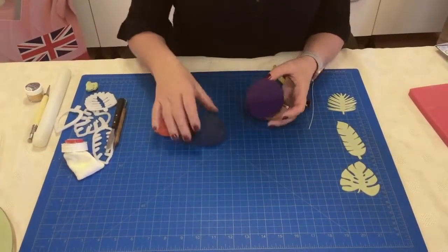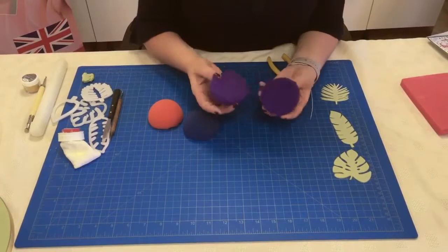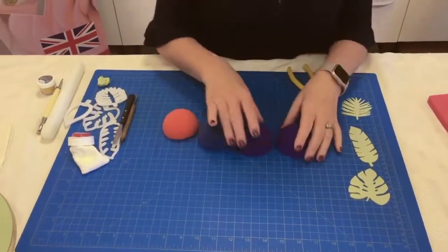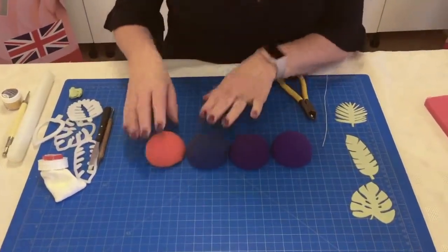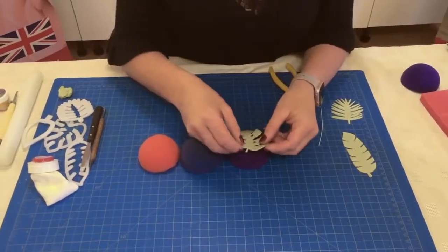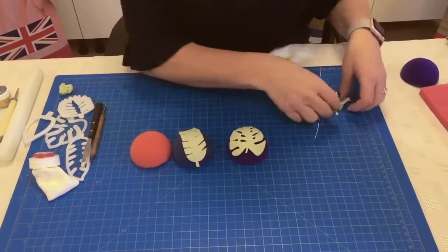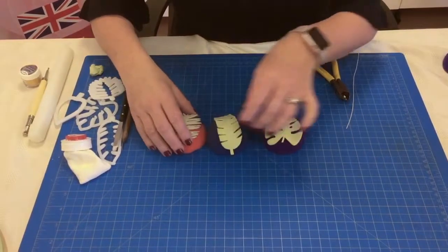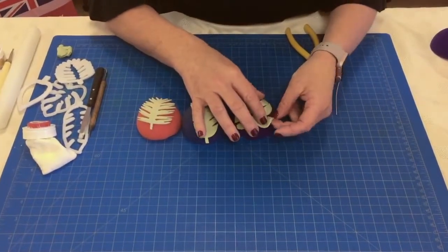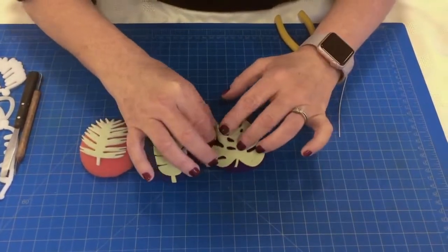To shape our leaves I use a foam ball. I buy these balls online and then cut them in half — you can also use these when you make cupcake toppers if you want a nice dome look. Here are the leaves we made earlier. If you want to give them some shape you can just pop them over the top and they will dry in that shape. If you want a slightly different shape you can lift parts up as the modelling paste starts to firm, or pop some tissue underneath to give it a different definition.